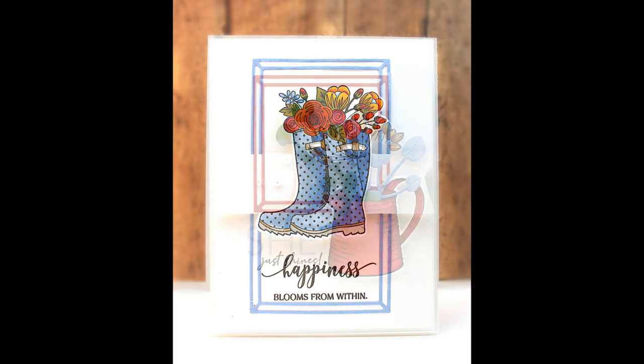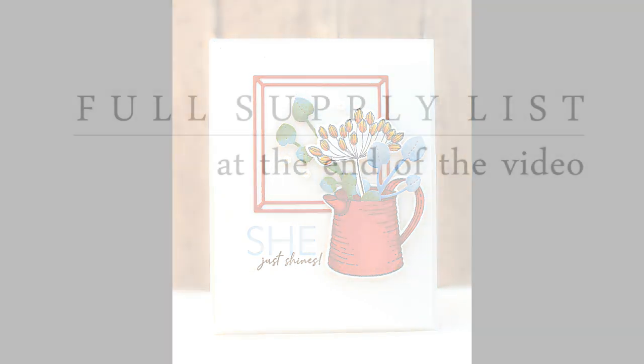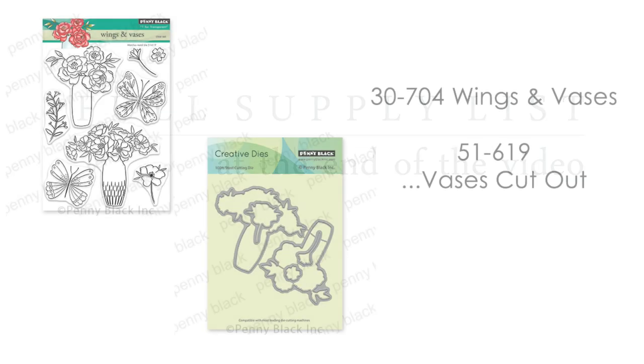I'm going to be doing all of my coloring in today's video using Arteza Everblend markers. This is an alcohol-based marker that has a bullet tip and a chisel tip, and I really love these markers. There will be a full supply list at the very end of this video listing all the colors, stamps, dies, paper, and inks.